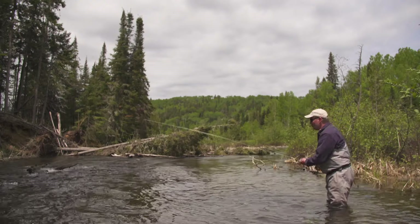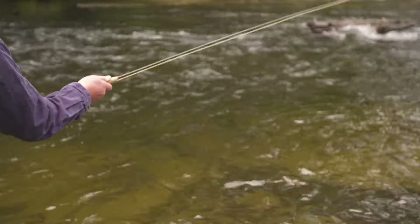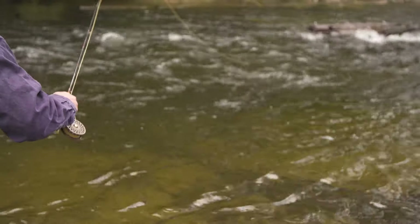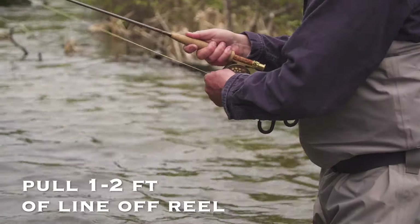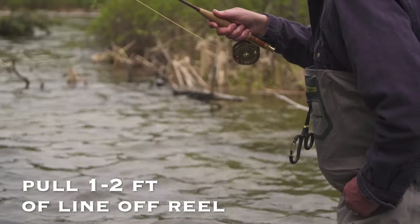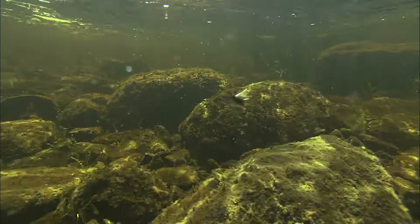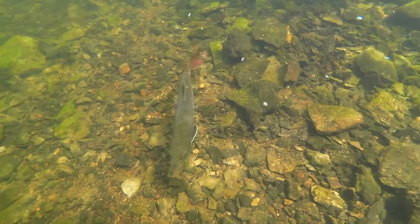Typically what I do is I start with a fairly short line, and then after each cast, after I swing the fly through, I add a couple feet, depending on the size of the run, just to show my fly to a new fish. I'm going to cast, slow the fly down, and let it swing through various likely-looking spots where a fish might hold, and I'll let that swing through.